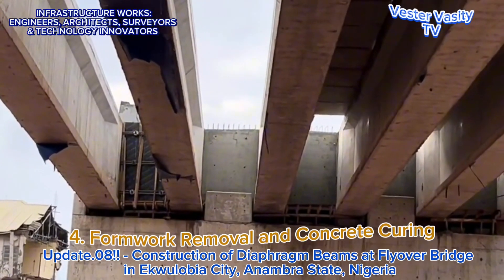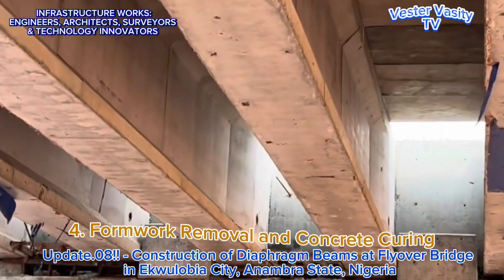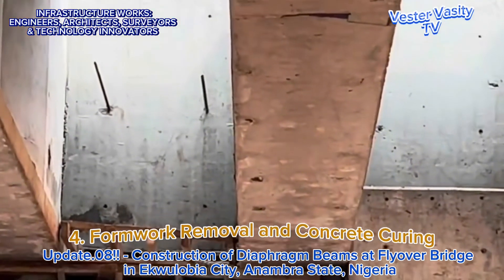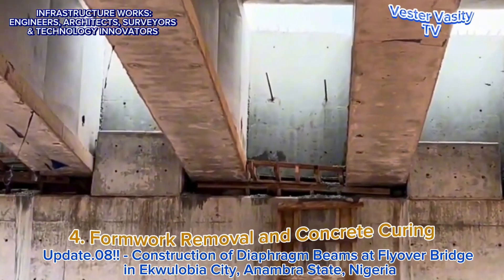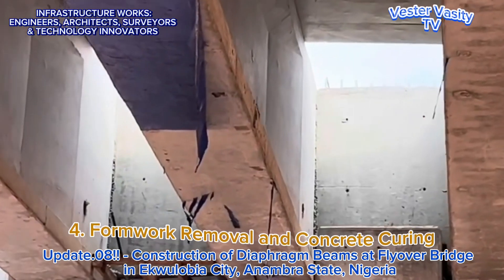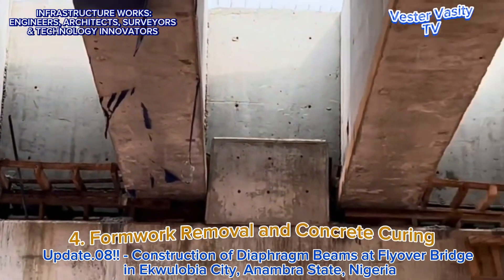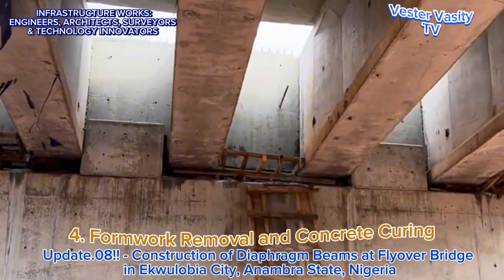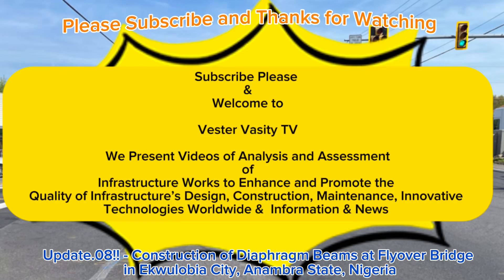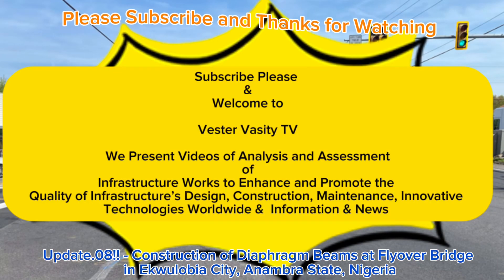This completes the video presentation of Update No. 8 on the ongoing construction of the Ekorubia City Flyover Bridge in Anambra State, Nigeria. Stay tuned for the next update. Thanks for watching this video. Please click the like button and share the video with your friends and relatives. Also, click the subscribe button — it is free to subscribe and doesn't cost you anything. Thanks again and bye for now.